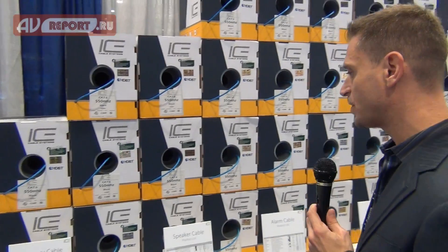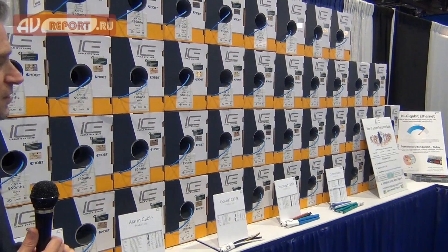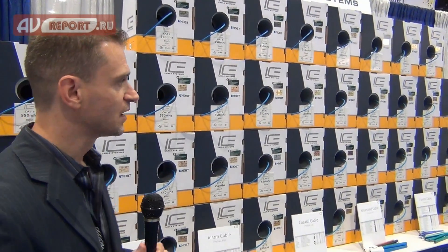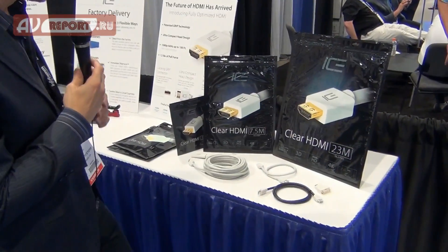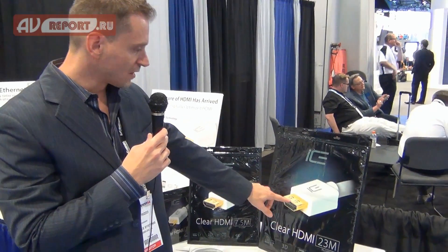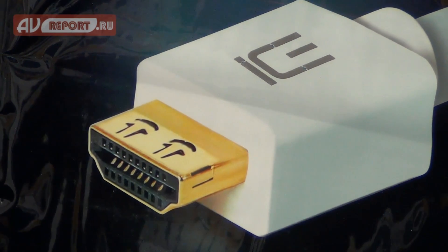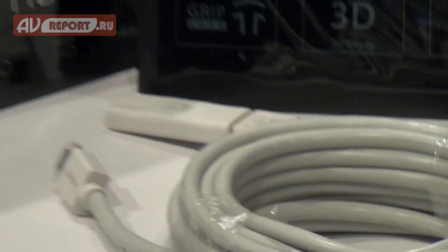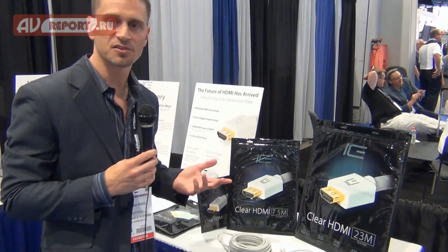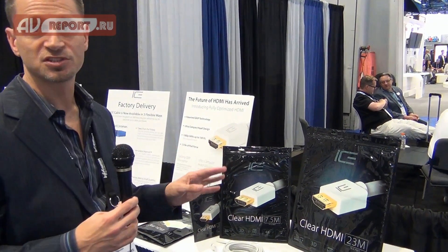ICE also sells a complete line of product — category cable, speaker cable, alarm wire, coaxial cable, structured cable, and control cable, including cable for Crestron and Lutron systems. It's a one-stop shop for bulk wiring cable. We also make some of the industry's best HDMI cables with locking technology. Our HDMI cables feature two grip locks on the top of the connector, providing about 12 pounds of pull force plus or minus 3 pounds, locking the cable into the connector. This eliminates failures and prevents the HDMI cable from pulling out of equipment, ultimately eliminating service calls related to connectors pulling out — a huge problem solver for installers.